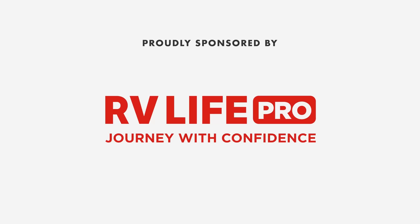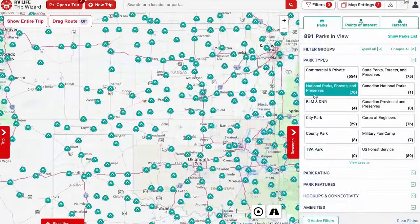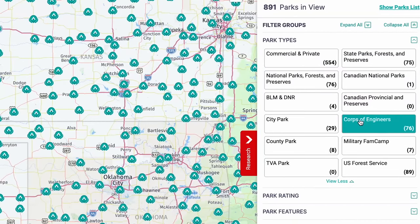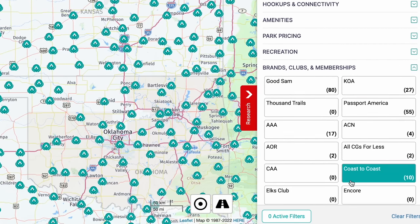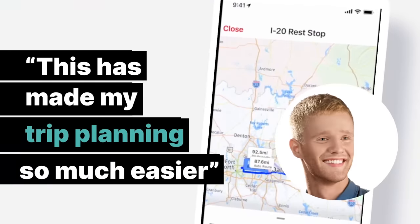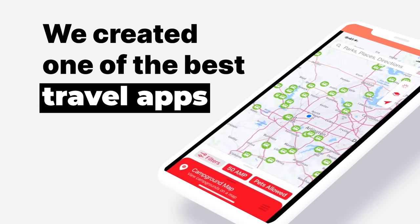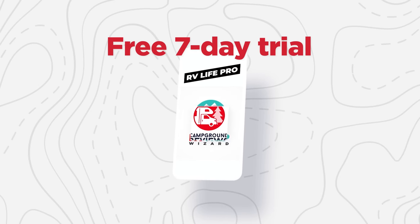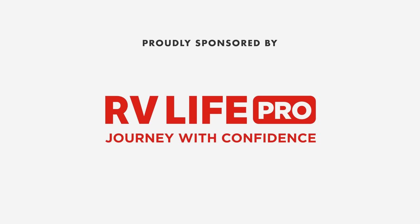Before we start, let's give a big shout-out to RV Life. This episode is sponsored by RV Life Pro. With RV Life Pro, you get RV Life Trip Wizard. You can find all the national parks, state parks, city and local parks, even the Corps of Engineers and BLM lands. You'll also be able to find every campground brand and clubs from AAA to Yogi Bear, Good Sam, Thousand Trails, KOAs, and more. Travel dreams and destinations are made simple with RV Life Trip Wizard. We are doing a free seven-day trial and 25% off with promo code MATSRVREVIEWS, no spaces. Thank you so much to RV Life for sponsoring us.